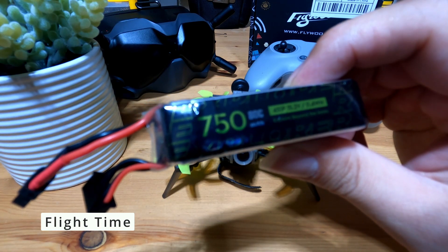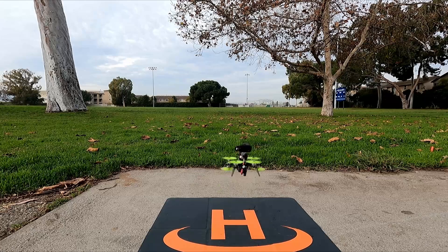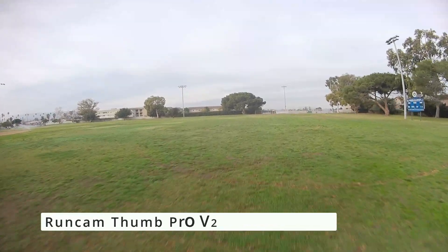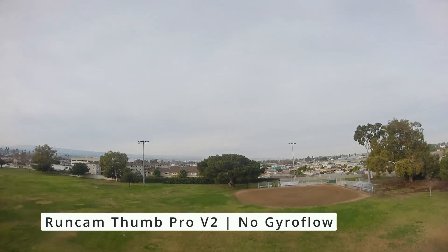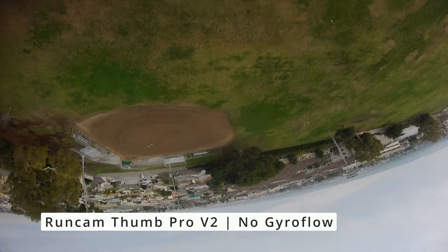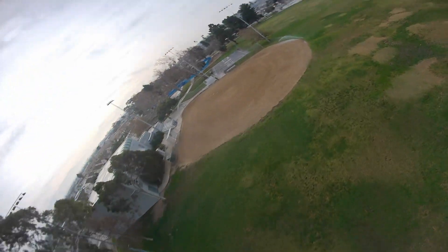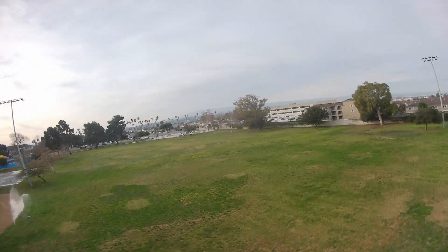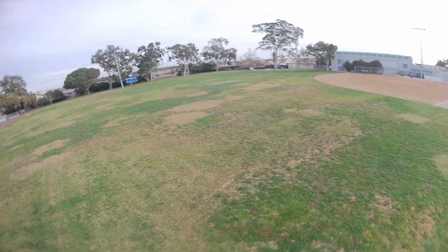Let's bring it outside to check out how it flies. The image is coming from the Runcam Thumb Pro V2 with no Gyroflow. This is to show you how smooth the drone is out of the box without any post-production. With the vibration almost eliminated, you can hardly see any jello in the video. We're just going to cruise around and do some small agro tricks to show you that agro flying is possible.